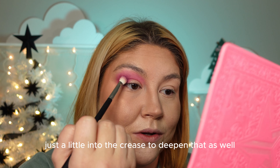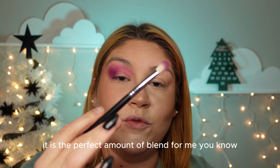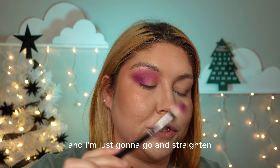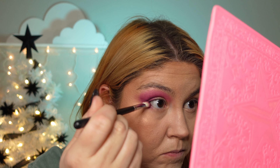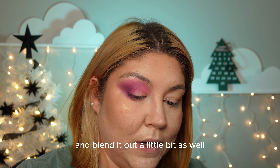Just keep blending this until I feel it is the perfect amount of blend for me. Then I'm gonna go in with the same brush and the same color and go along the bottom, and then I'll take the other colors and blend it out a little bit as well.